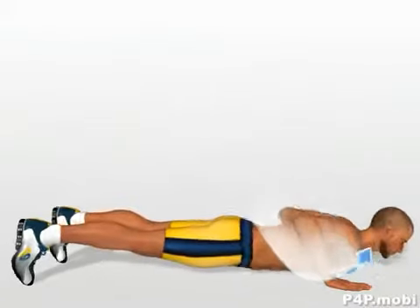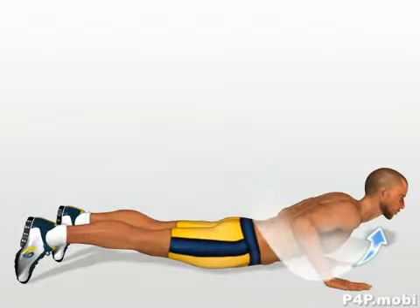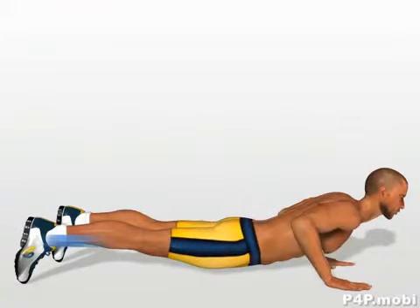Lower your chest, and at the same time bring it forward, imagining you are drawing a curved trajectory. Stretch yourself forward until your legs are totally extended.